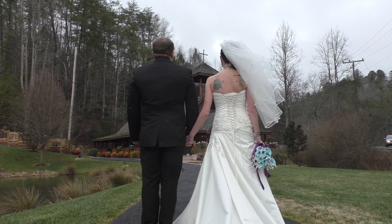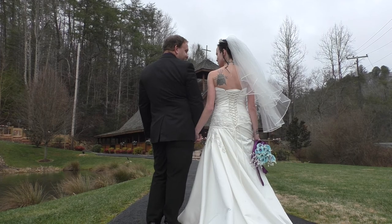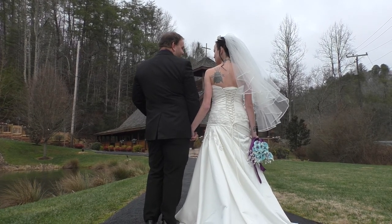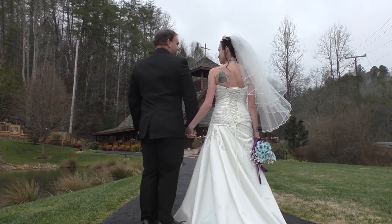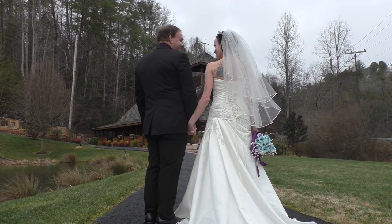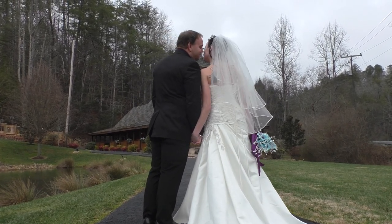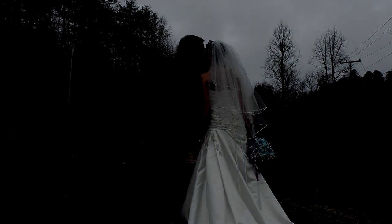Just turn your hips towards each other. Look at your wife, CJ — good, good, good. Stand up straight CJ, turn your feet too, and look at each other. All right, look at your wife CJ, good. Give her a kiss. Awesome.